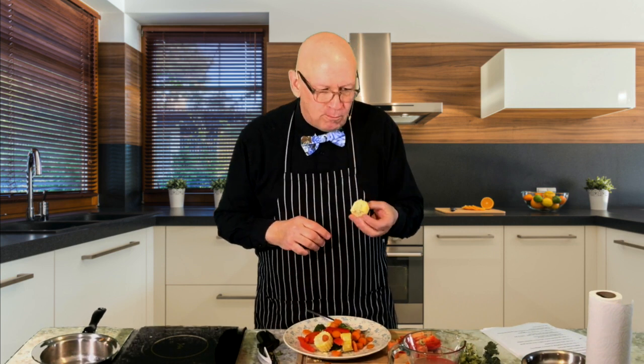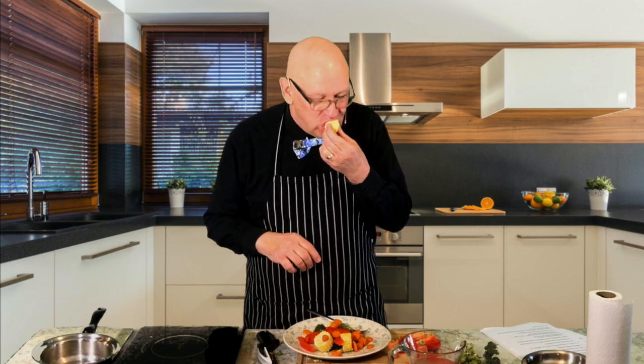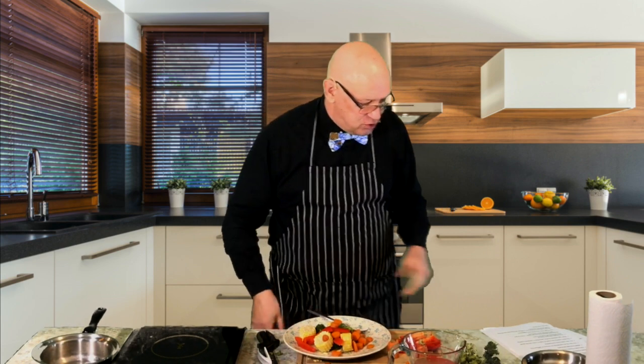That corn is absolutely perfect. I won't make you sit there and watch me eat all of it — just trust that it's very, very tasty.